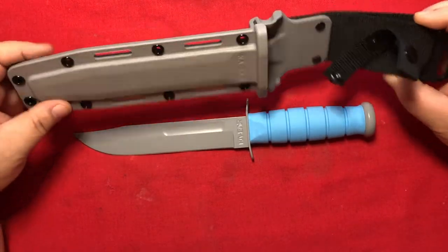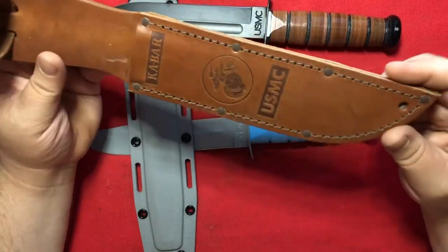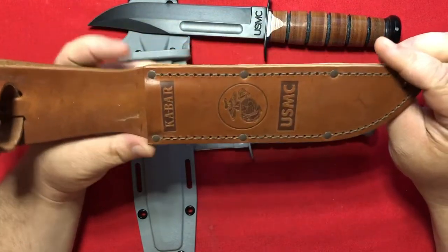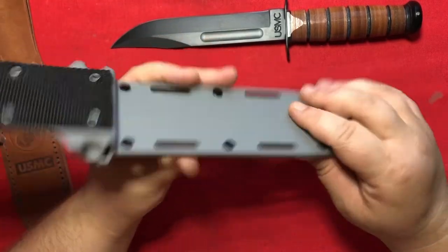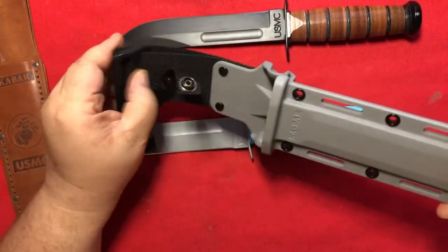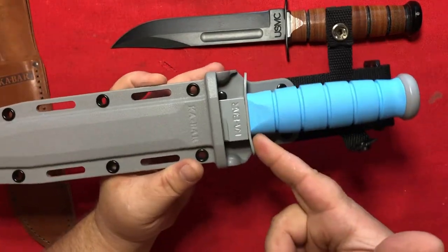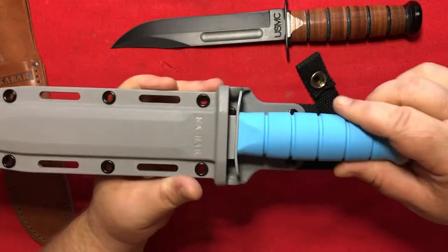Let's talk a little bit about the sheath. This sheath is very different from the classic K-Bar design. For comparison, this USMC K-Bar sheath is riveted leather construction with some sewing. This plastic sheath is MOLLE compatible and features a reinforced nylon strap and snap. Additionally, putting the knife into the sheath, the guard meets this little ramp here to snap into place.